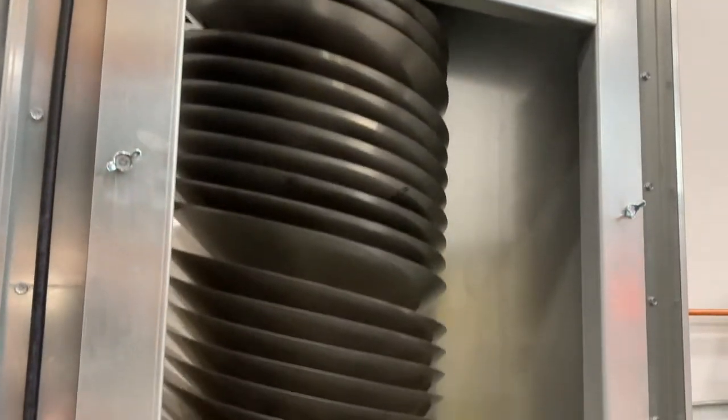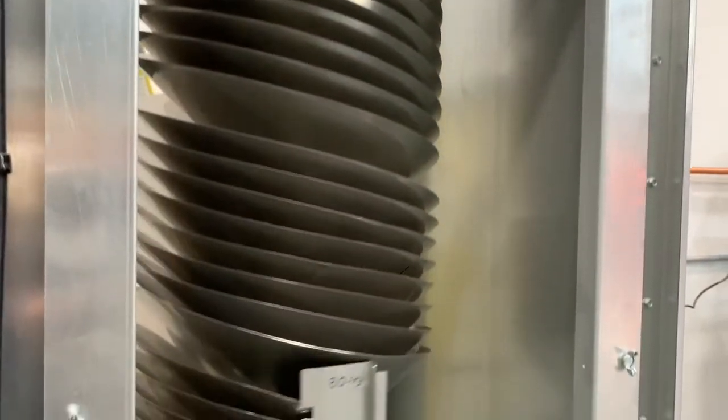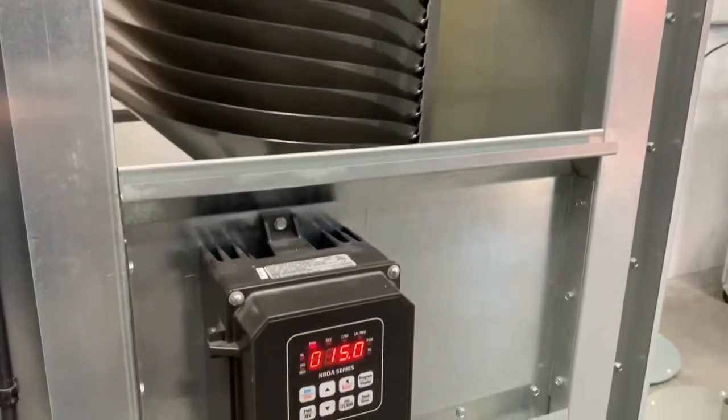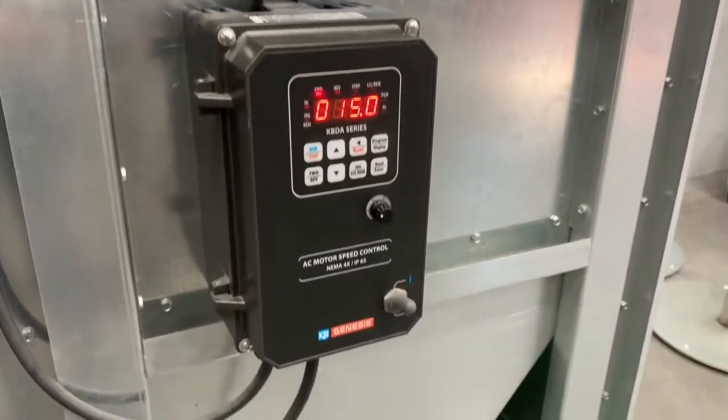We have created a short educational video on the Rotary Sorter. The Rotary Sorter is available in 1-core, 2-core, and 4-core modular units. We'd be happy to answer any questions you may have after viewing this video. Thank you.